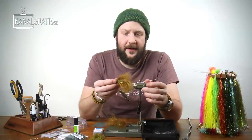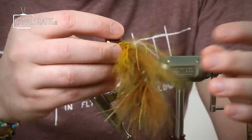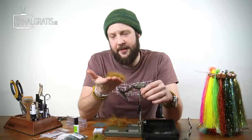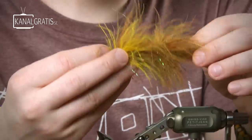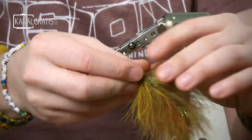Hi, and welcome back to TIE TV. I'm Daniel Bergman at Flatdressing. Today I thought I would show you one of these little babies and how to tie them. It's one of my favorite sculpting patterns of mine — articulated — which is a big turn-on for me nowadays, the last two years actually.